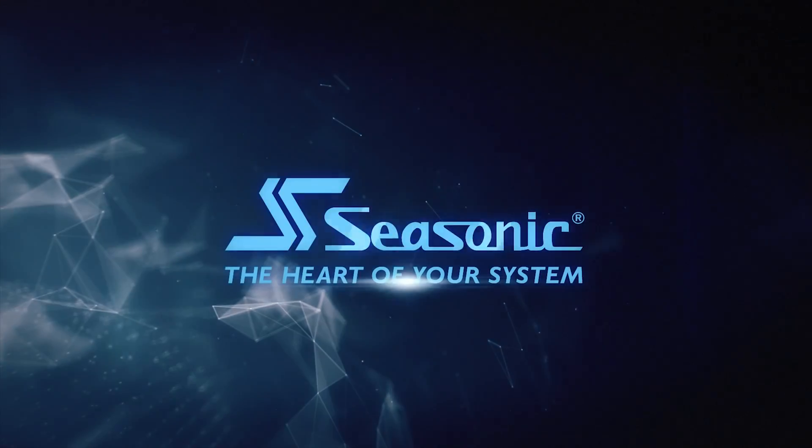SeeSonic, the heart of your system. Okay, 9900K.